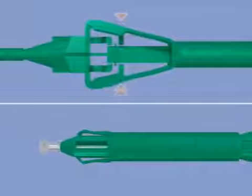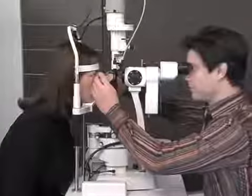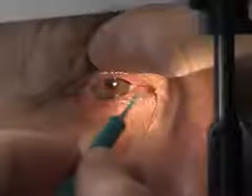Fitting the plug into the inferior punctum is extremely straightforward and requires no dilation. It can be carried out in the seated position or using a slit lamp. The practitioner may decide to dilate the entrance to the superior punctum slightly depending on the individual case.